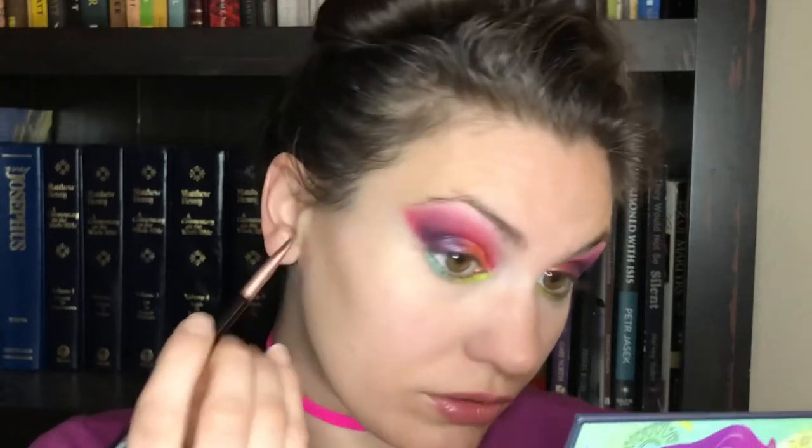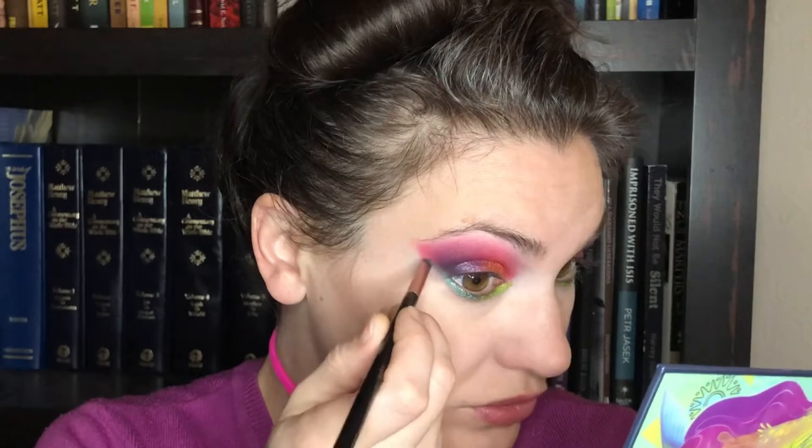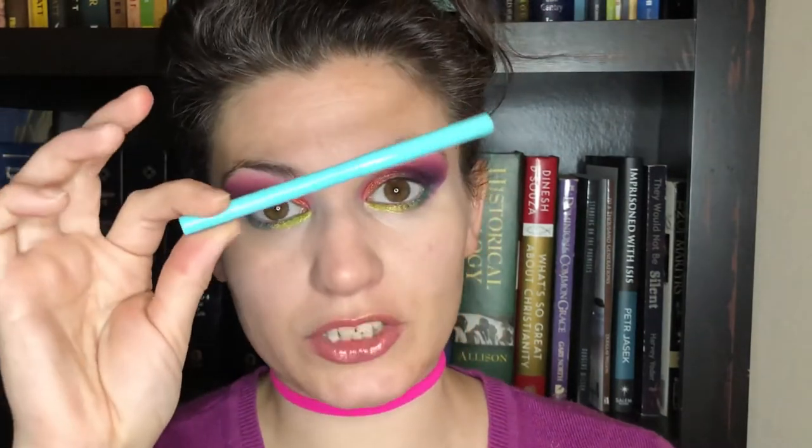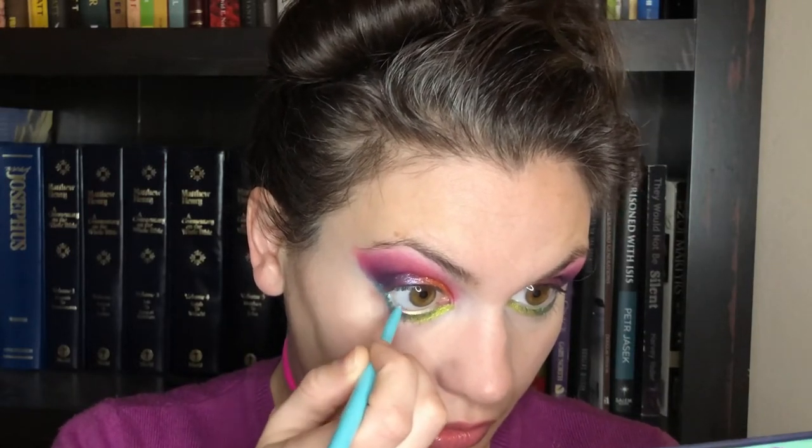Indie brands are definitely getting noticed for their shimmers and duochromes or multichromes. I'm taking that blue and, because I have a nice crisp angled brush, I'm going to bring it out to echo this wing area — kind of like doing a reverse cat eye. Now I'm taking two eyeliners. The green is called Aglow from ColourPop's Lush Life Collection, and the blue is called Big Splash, possibly from the Cabana Club Collection. I'm going to echo what I did on the lower lash line — the green waterline goes above the green shimmer, and the blue waterline goes above the blue shimmer.